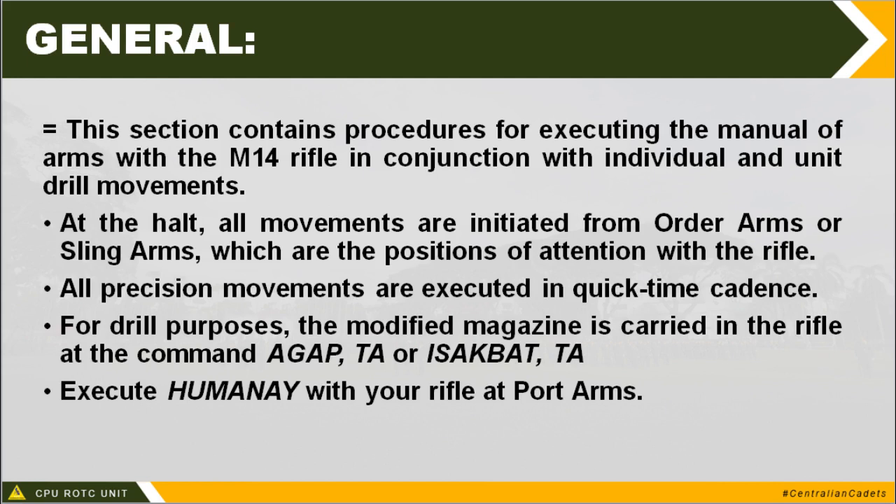All precision movements are executed in quick time — like when you are marching, you execute it with 1, 2, 3, 4. In manual of arms, if the execution requires 4 steps, the same cadence applies. The movements of each specific command will be explained later.